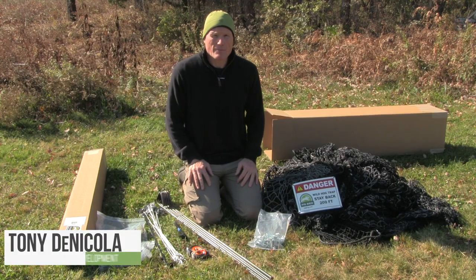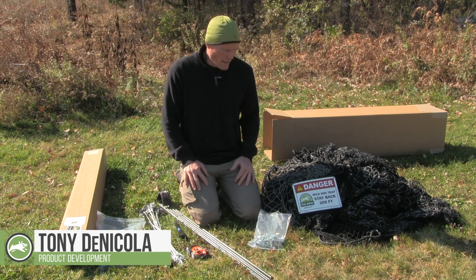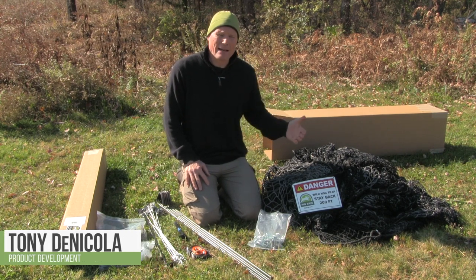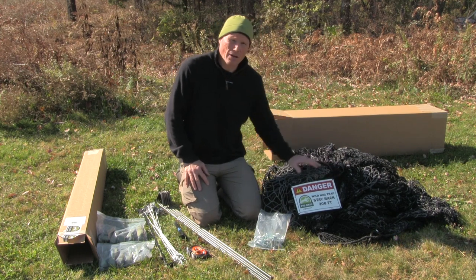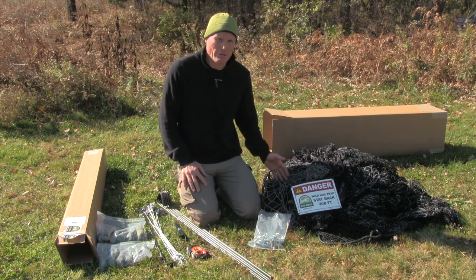Hi, this is Tony with PigBrig, one of the co-founders, and I'm here today to do an unpacking video so that we can understand exactly what should arrive upon your purchase of a PigBrig trap system.